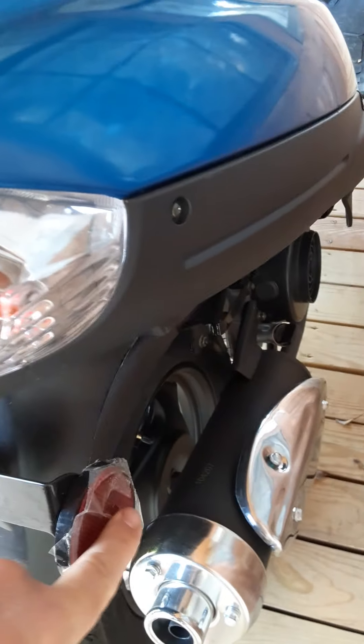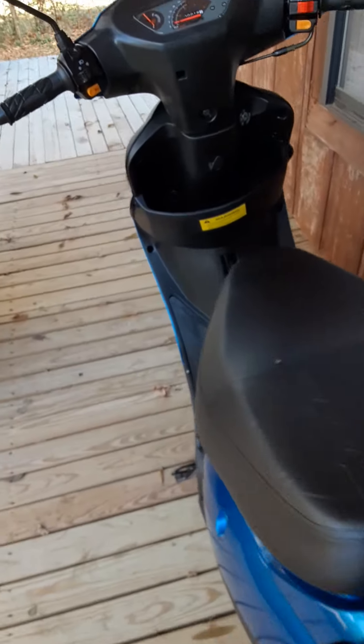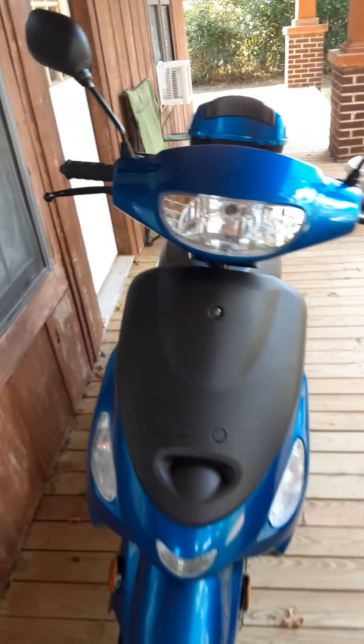They put plenty of plastic protection on it when you first get it, covered up really nice. It had it all in bubble wrap. It came in a metal crate and I put it together myself. Anyway, it's 100 miles per gallon, everybody.